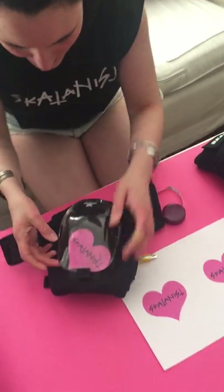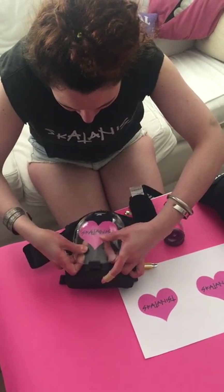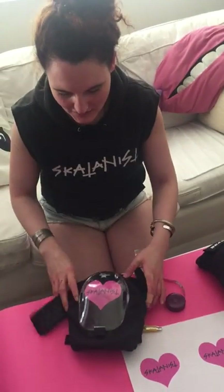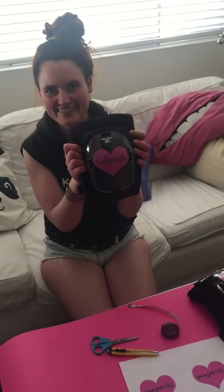Now all you need to do is place it in the right spot where you want it. Here we go — and Daddy's gonna stay forever. Bye!